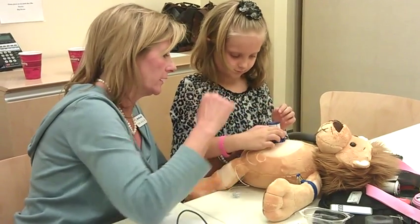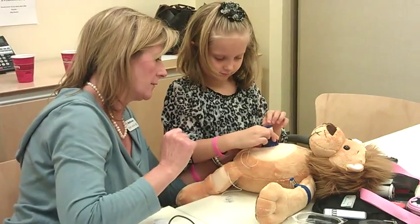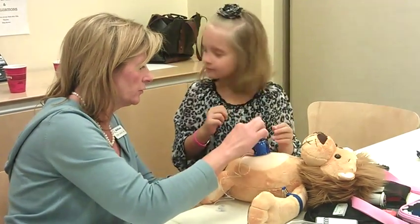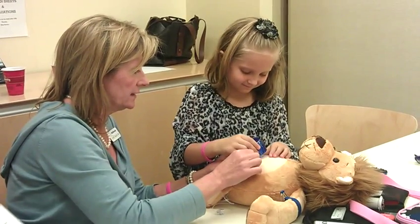Now I want you to take the — oh, you already know how to do it. That's exactly how mommy does it. Perfect. We're just going to push that. There we go. Then let's pull the blue thing off. Then we're going to pull the needle out. There we go.